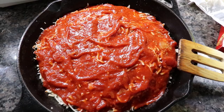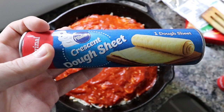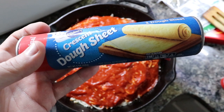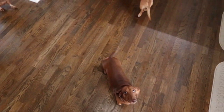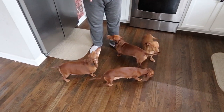We're going to go ahead and add some tomato sauce — there we go, got that spread all evenly. I got these dough sheets for the dough; I don't know if I got the right thing, I couldn't find the one that said pizza dough, but we'll make it work.